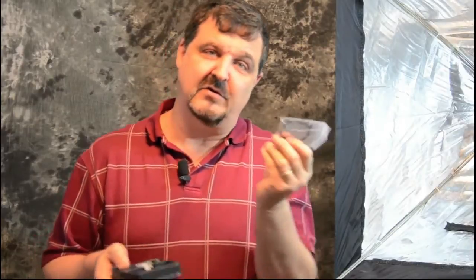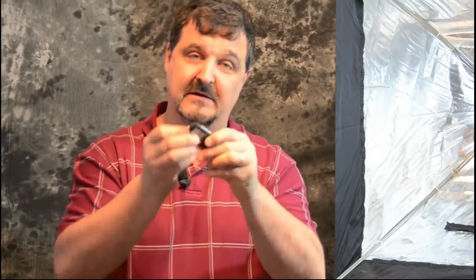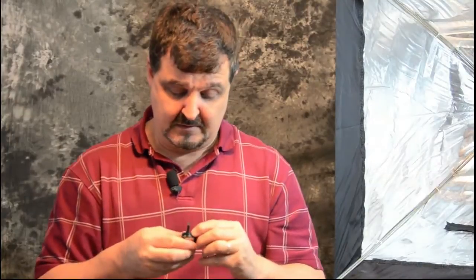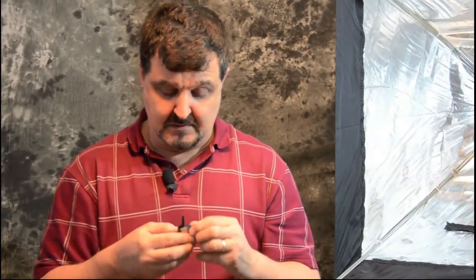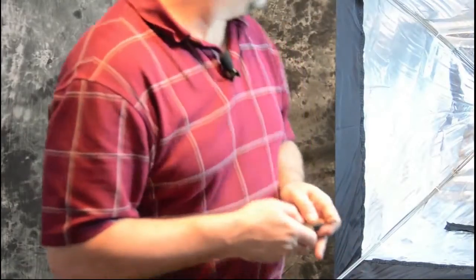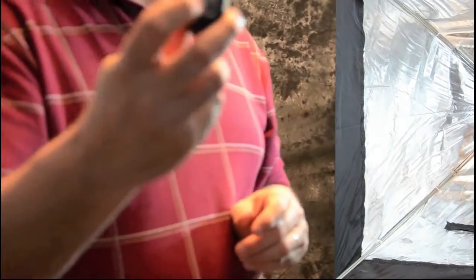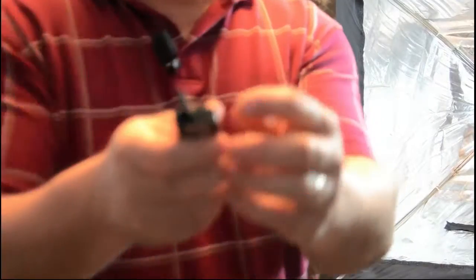This one also comes with a sync cord, which is for hooking into your camera sync port. This little unit is the one that actually goes on top of the camera itself. We're going to try the default channels and see if it will work. There's a little test trigger here and a power switch on the transmitter — and if I push this, you can see the flash works.